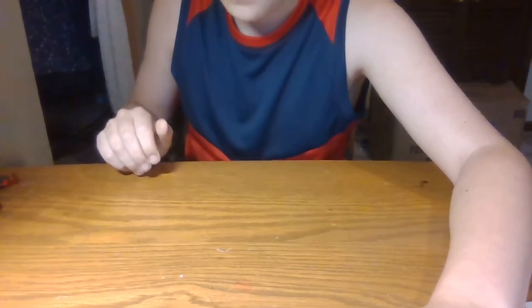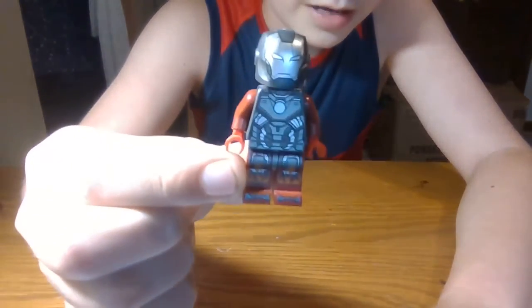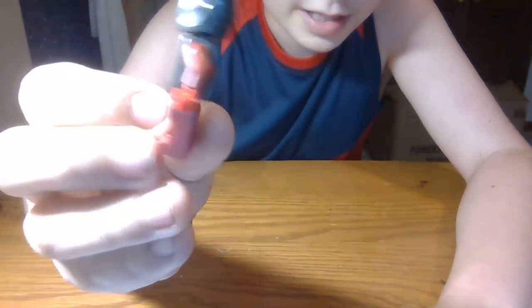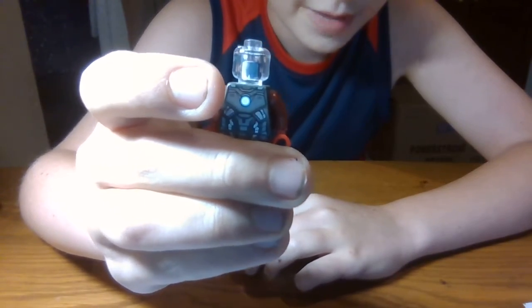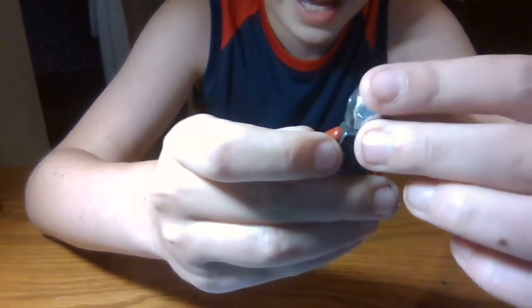Next minifigure we have here is the Iron Man Hot Rod suit. I love those legs and it's pretty cool. Under the helmet there's really nothing — absolutely nothing, well there's a clear head but let's just pretend there's nothing.